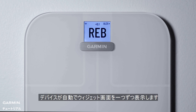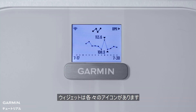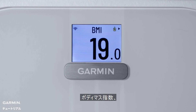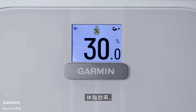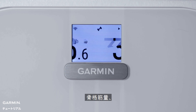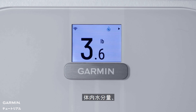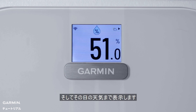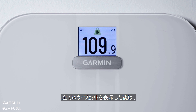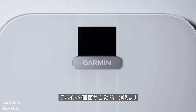Once you are on the correct user, the scale will automatically scroll through the other widgets. Each one has its own icon, such as weight, weight trend, body mass index (BMI), body fat percentage, skeletal muscle mass, bone mass, body water percentage, and even the weather forecast for the day. You'll also notice some icons that indicate your wireless connection and sync status. Once all the widgets have been displayed, the scale will automatically go to sleep.